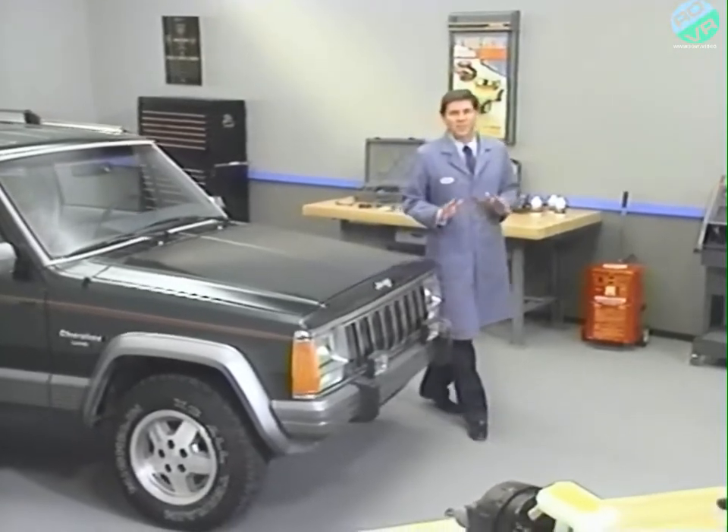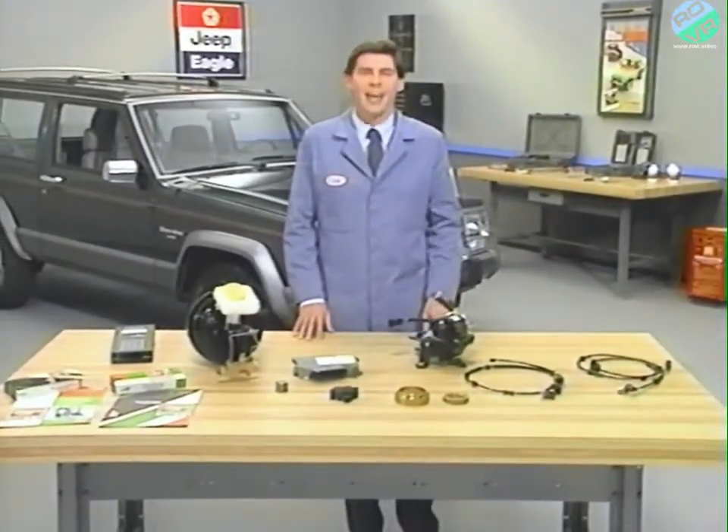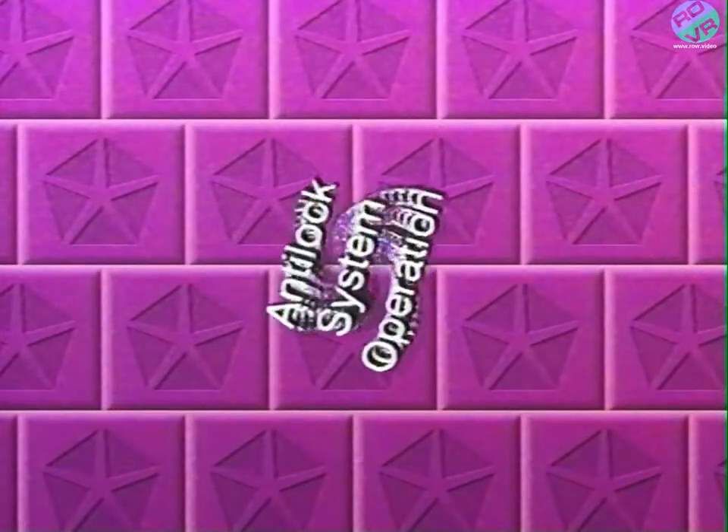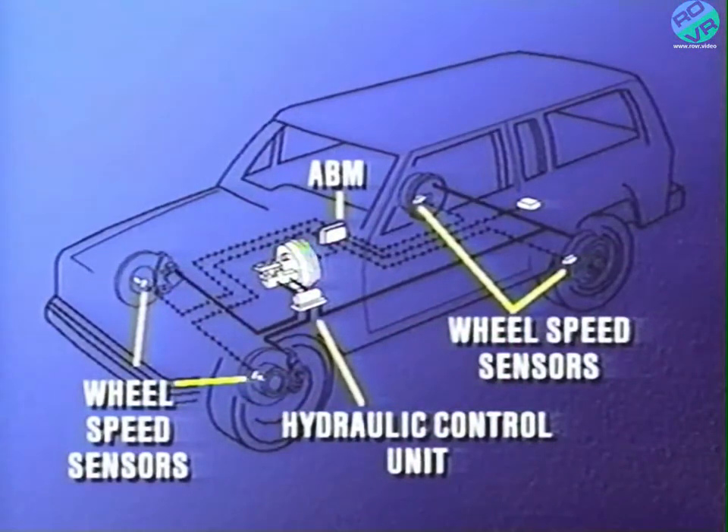This look will include an explanation of the anti-lock brake operation, the system components, operating characteristics, system service, and system diagnosis. The Tevis Mark IV system operation is similar to the Bendix system previously used on Jeep vehicles. This system uses an electronic control module called the anti-lock brake module, or ABM, to monitor wheel speeds sent by the wheel speed sensors mounted at each wheel. When a wheel locking tendency is detected, the ABM operates the appropriate valves in the hydraulic control unit to control brake fluid pressure to that wheel until the wheel stops the locking tendency.